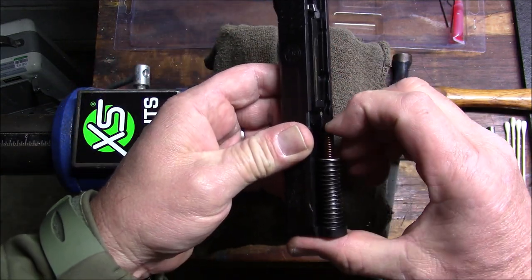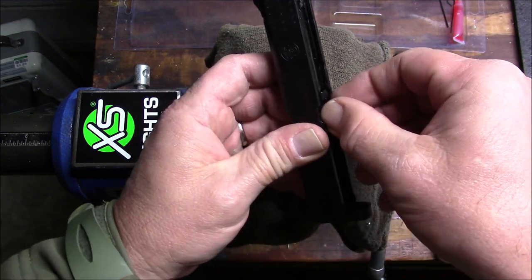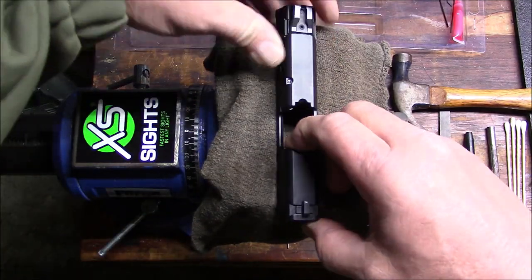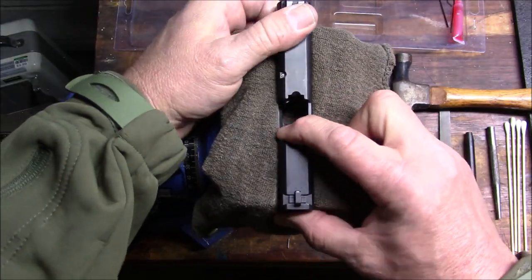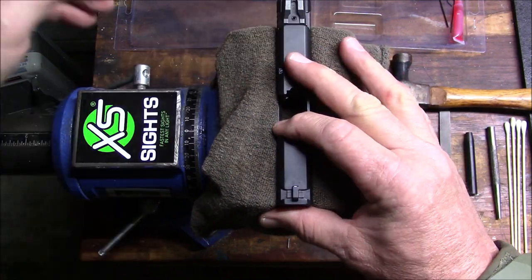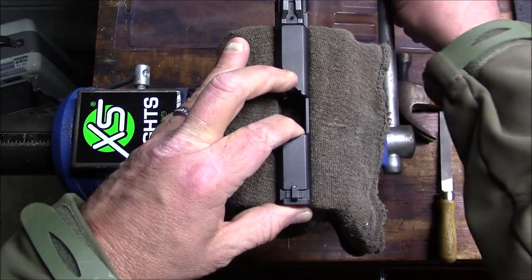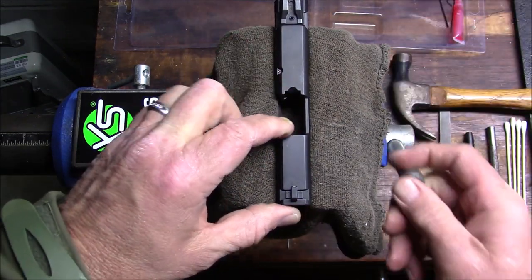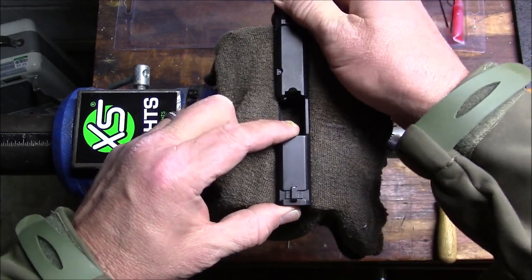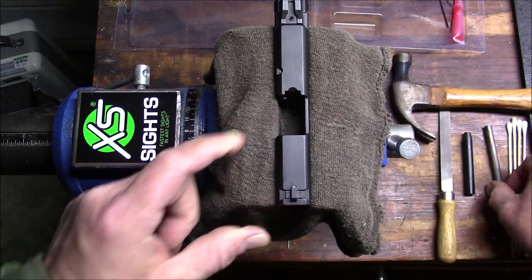I'm going to take out the recoil spring assembly and put it aside, then pull the barrel out and put it aside. I'm just going to seat the slide down into my workbench vise and tighten it up just snug enough to keep it from moving around. I don't want to get it too tight where I actually start to bend the metal on the slide and do permanent damage. So it's in there nice and solid.